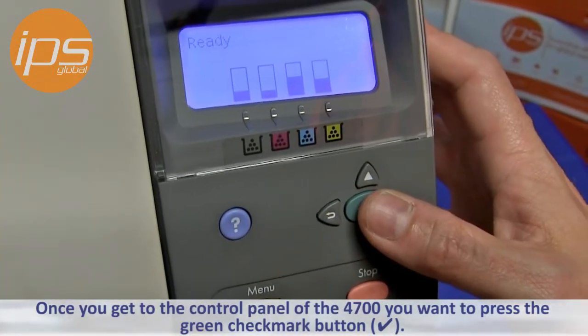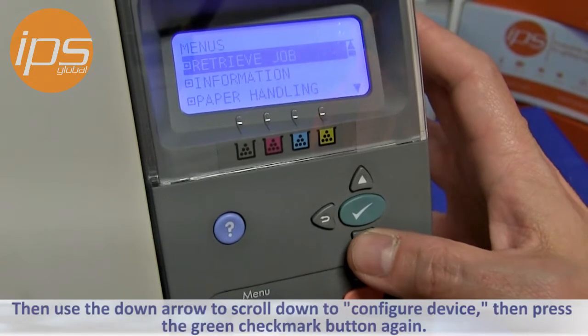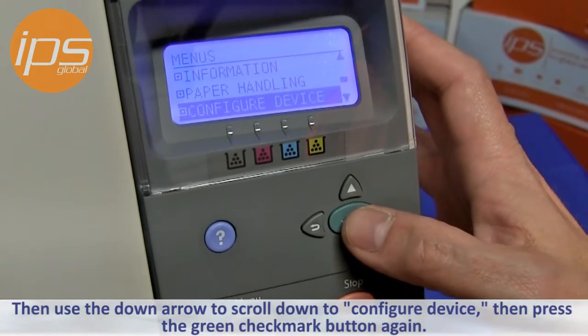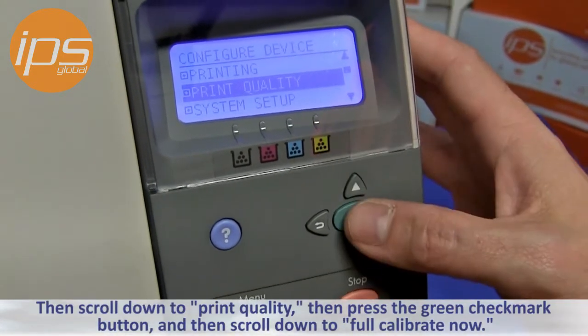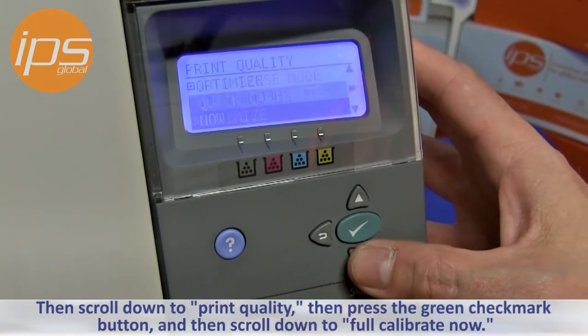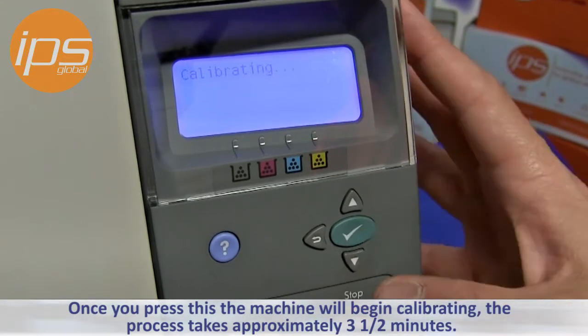Once you get to the control panel of the 4700, you want to press the green check mark button and then use the down arrow to scroll down to Configure Device. Then press the green check mark button again and scroll down to Print Quality. Then press the green check mark button and scroll down to Full Calibrate Now. Once you press this, the machine will begin calibrating.